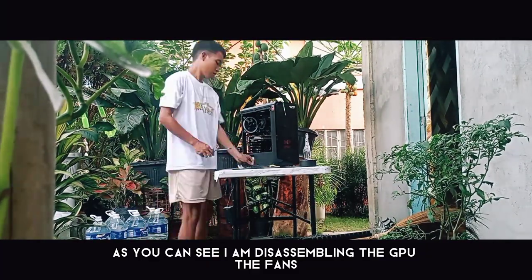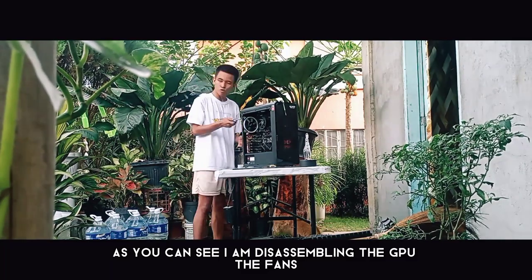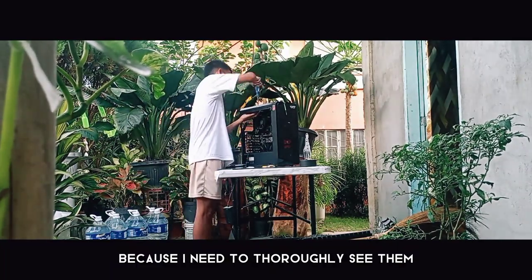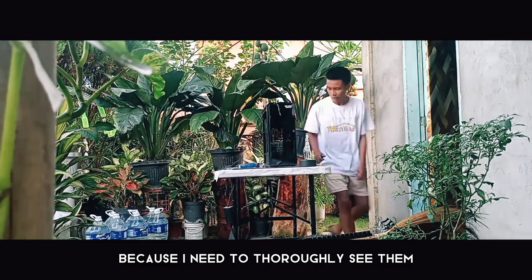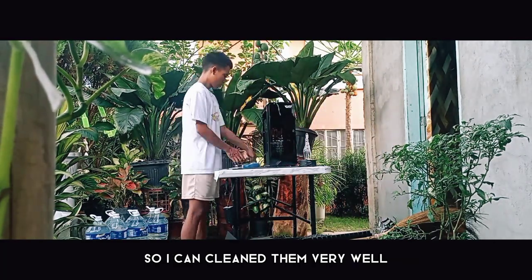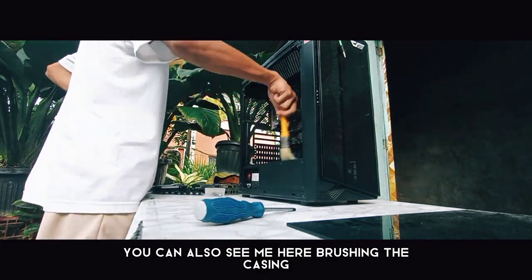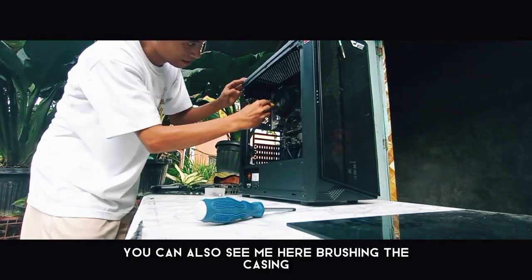As you can see, I am disassembling the GPU, the fans, the RAM, and the CPU fans, because I need to thoroughly see them so I can clean them very well. You can also see me here brushing the casing and the motherboard.